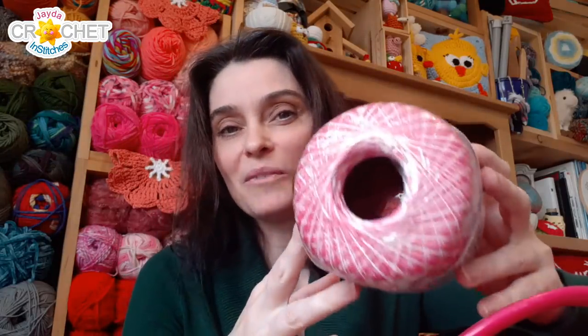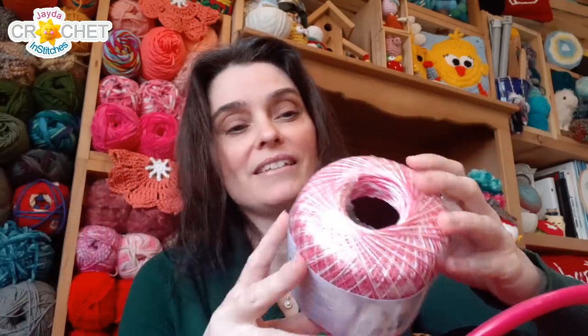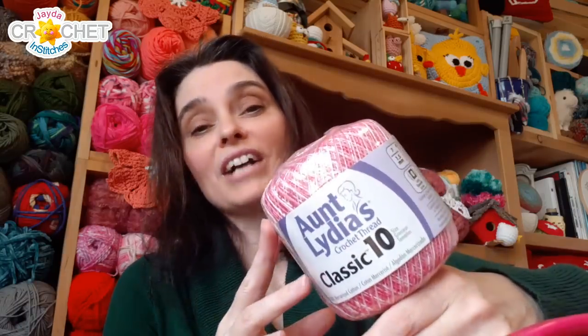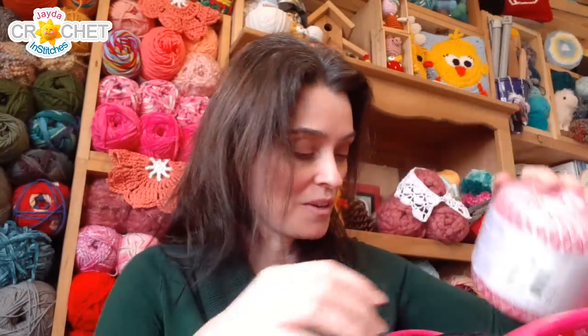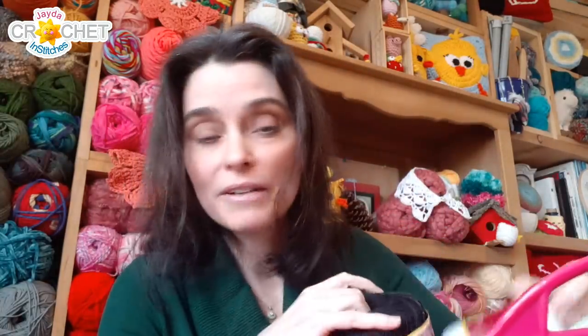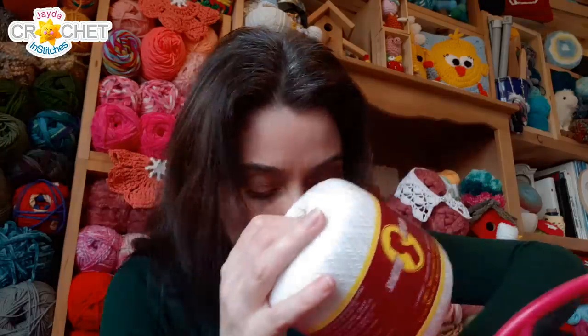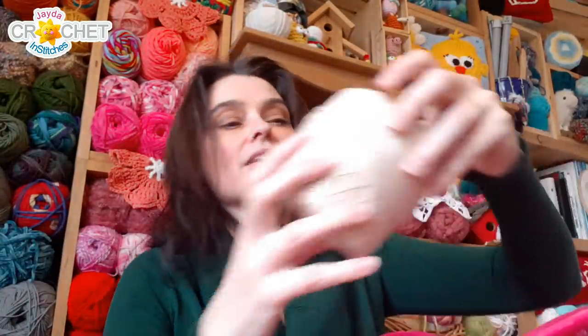This is a pink and white variegated colorway that I love. Again, these are all in the size 10 category — the fine doily weight lace category. This is an Aunt Lydia's; I have a couple balls of this. I think this stuff is absolutely gorgeous — there's a hot pink, a baby pink, and a white in that. I've got a couple of spools I'm not sure what to do with yet. And I also have a couple of spools of 30 weight.